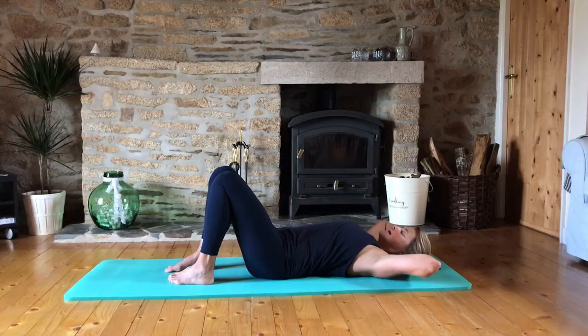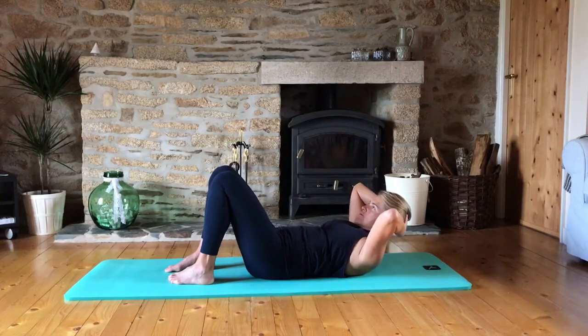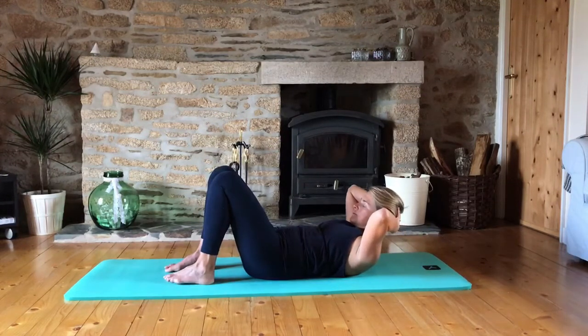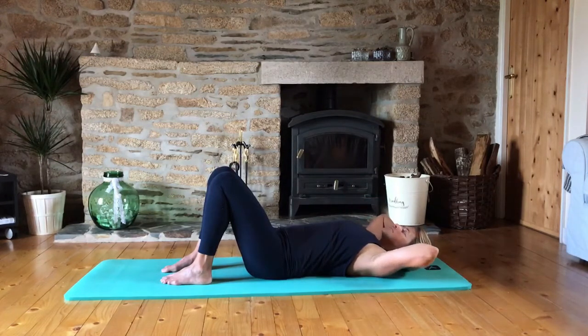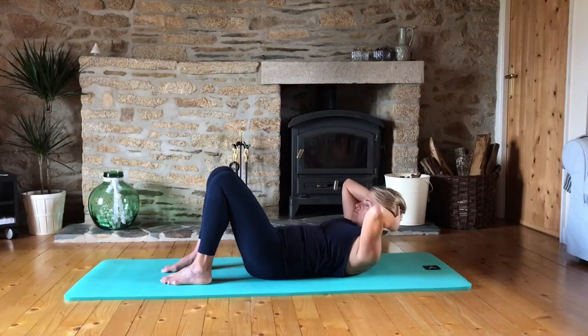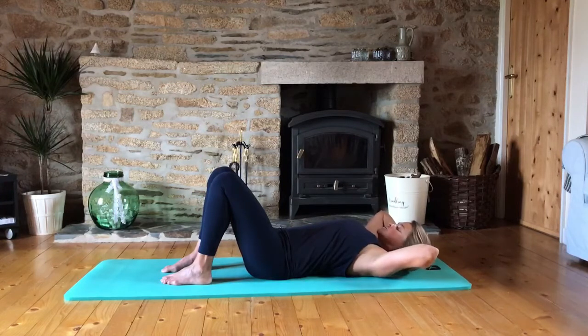Let's do ten like that — inhale, exhale with control, and lowering down. It's just so common to see people squeezing their bum as tight as they can when they're doing ab crunches, tipping the pelvis, and then the work goes out of where you want it to be, which is in the deepest abdominal muscles.